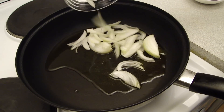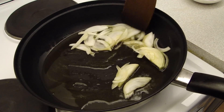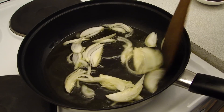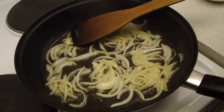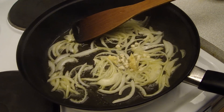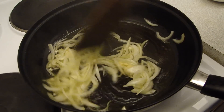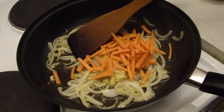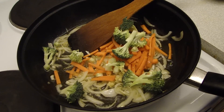I will add the rice and cook for about 1 minute. Then I will add the vegetables: broccoli and bell pepper.